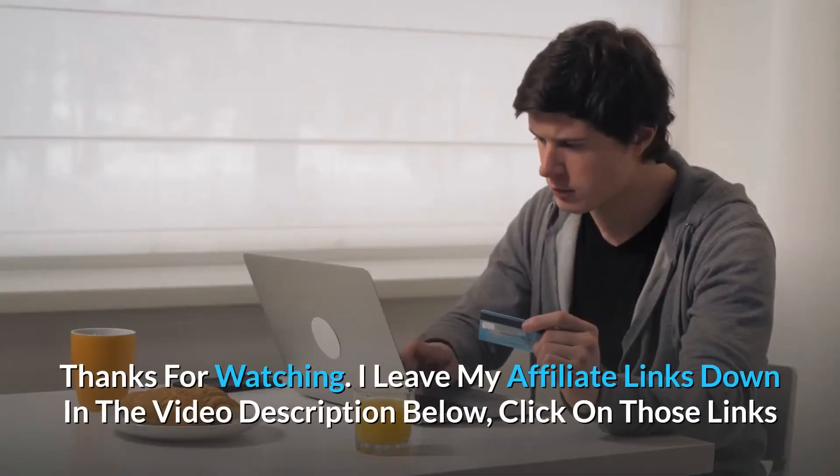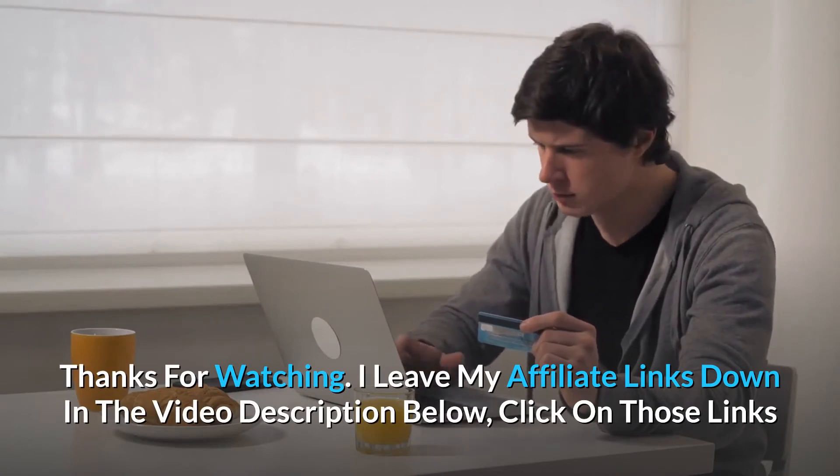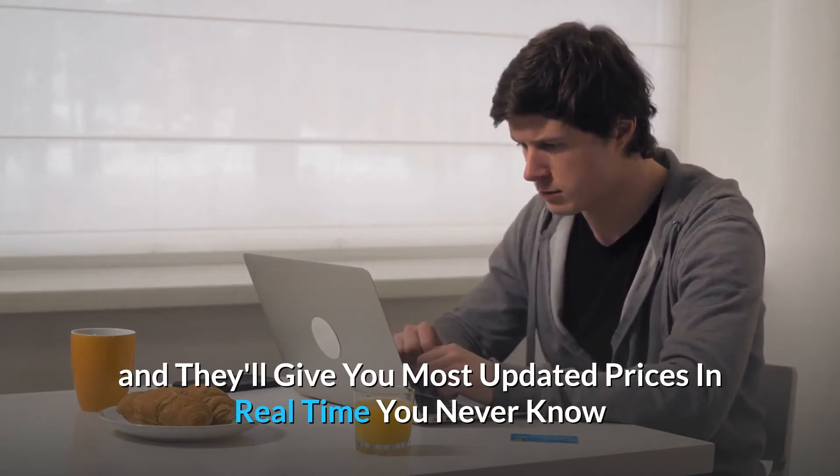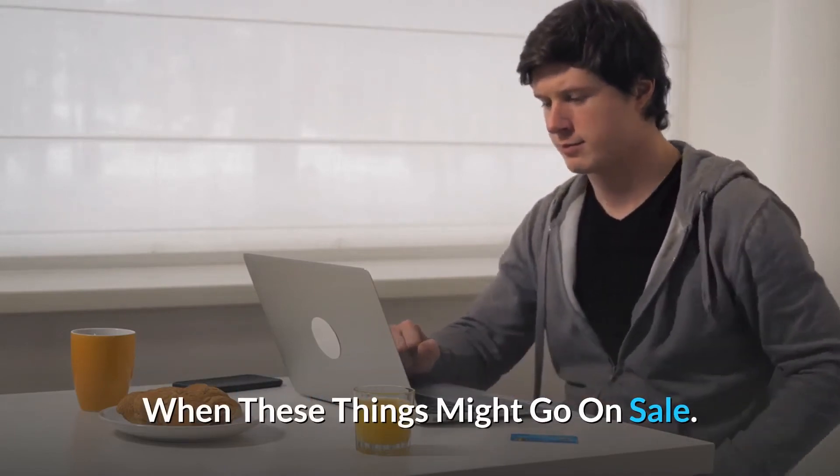Thanks for watching. Affiliate links are down in the video description below — click those links for the most updated prices in real time. You never know when these things might go on sale.